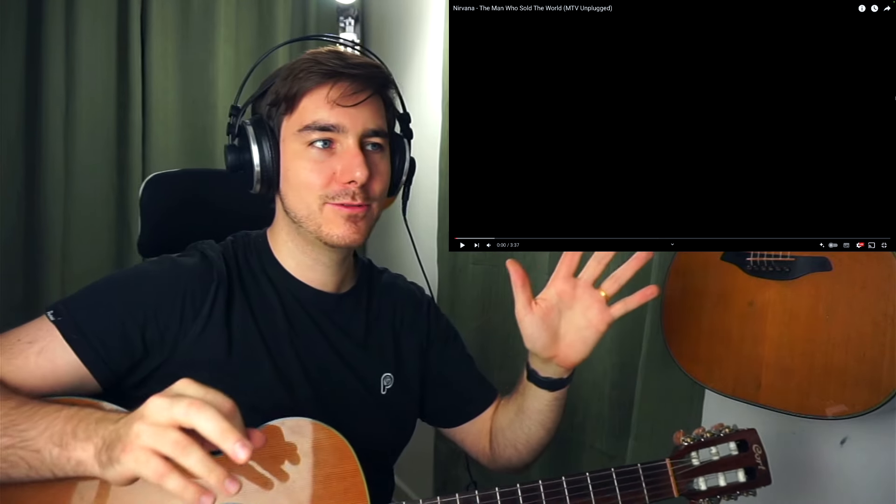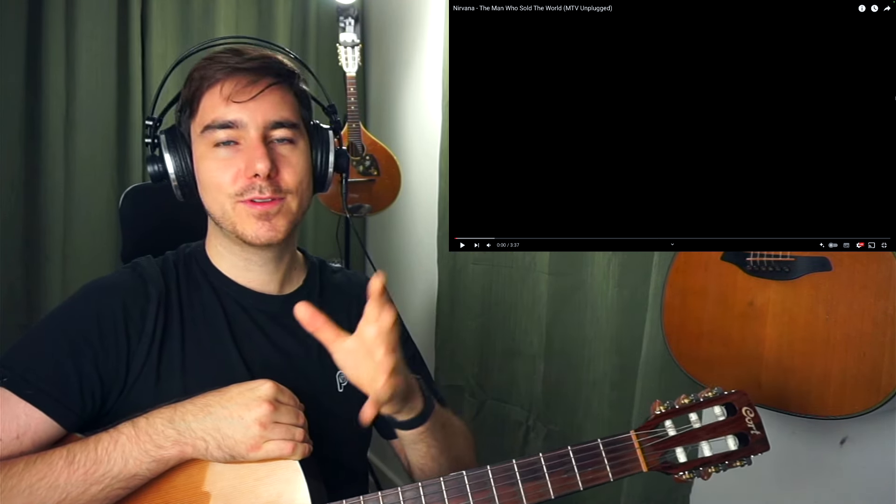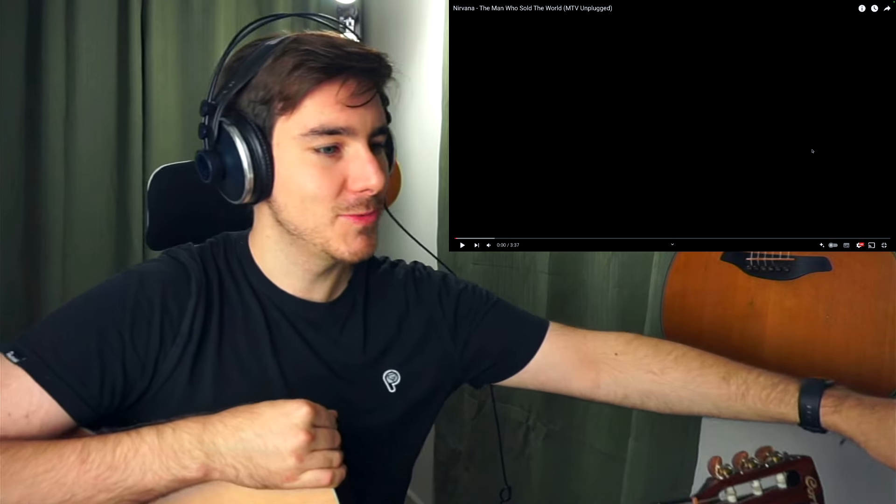Hey guys, welcome to this reaction. This was brought to my mind by one of my guitar students who wanted to learn some Nirvana. They mentioned to me this acoustic unplugged version of their songs, which I had never seen or heard before. I obviously know Nirvana and I love their music, so when I discovered this I was like, I need to check this out, and in doing so I'd like to share this with all of you. So this is me, first time hearing 'The Man Who Sold the World' MTV Unplugged. Let's go.